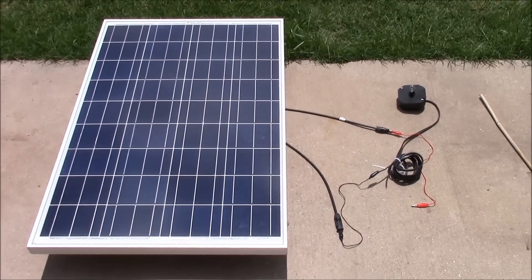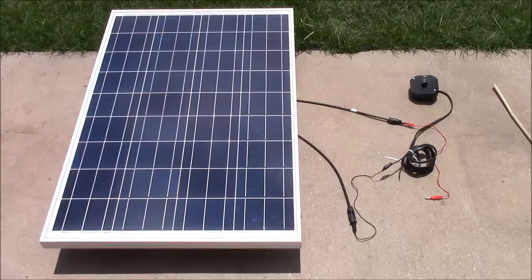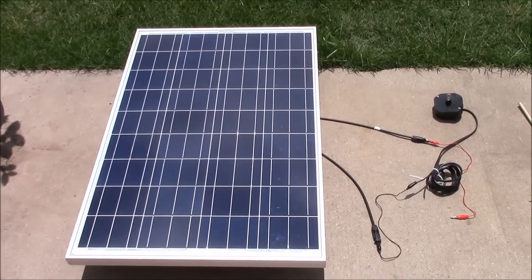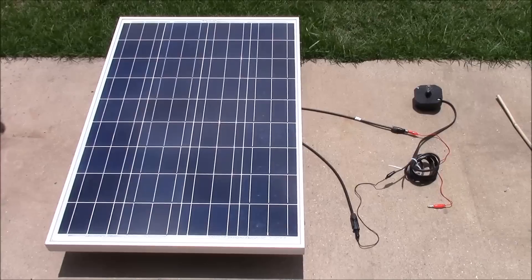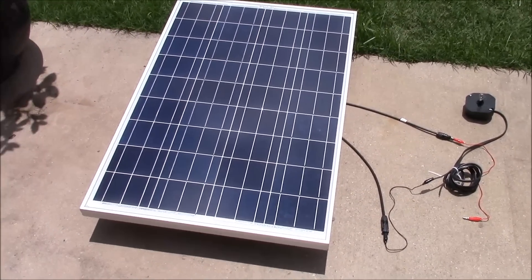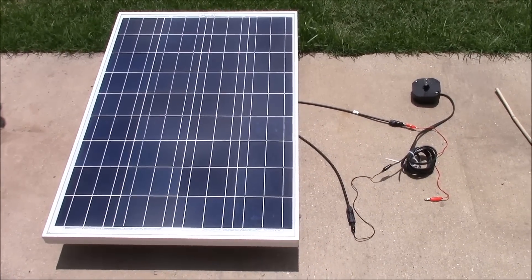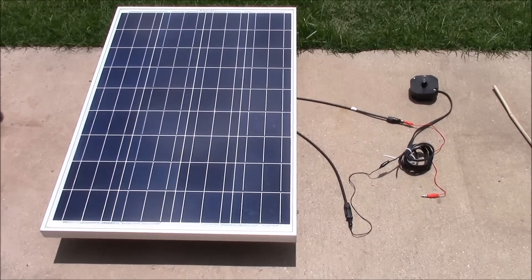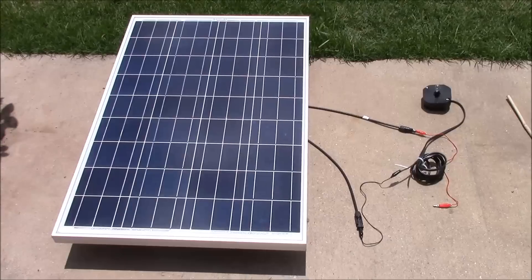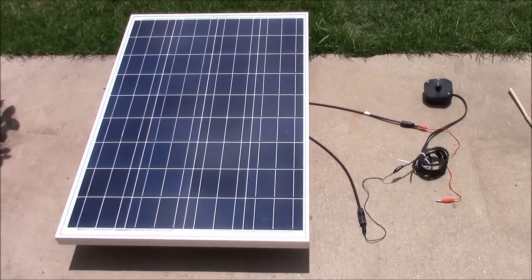The idea here is we're going to try to power various things with a solar panel so you can see real-world what a solar panel can do. These will all be two or three minute videos, typically very short, sweet, and to the point. We'll test out one or two things in each episode and see if a typical solar panel can power it.